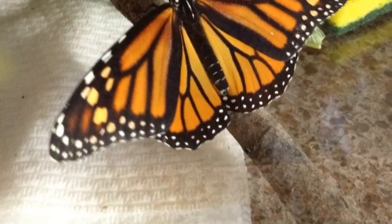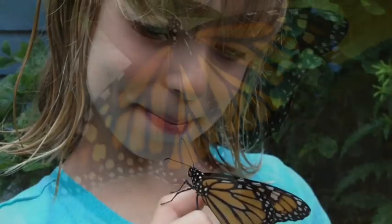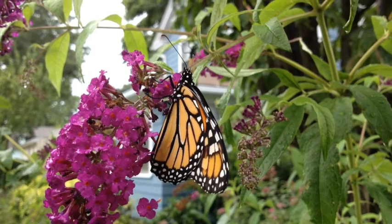When it's time to release them, you should set them on the butterfly bush. Bye-bye butterfly.